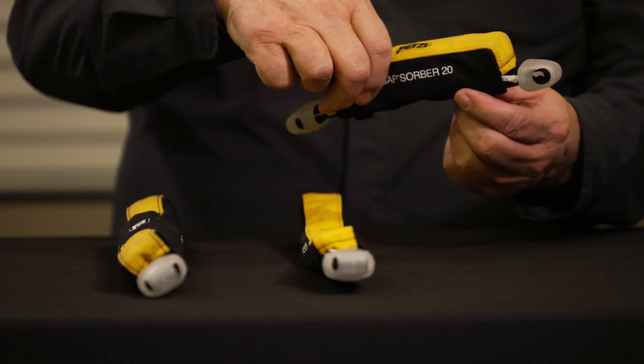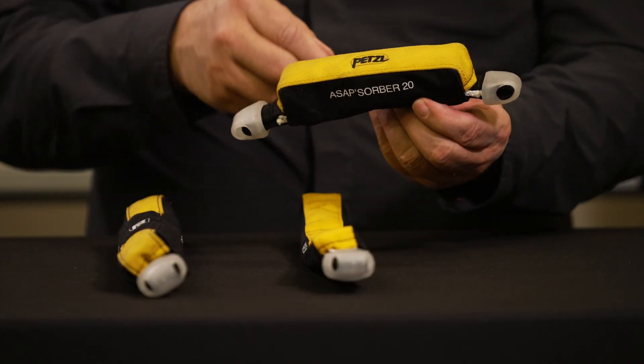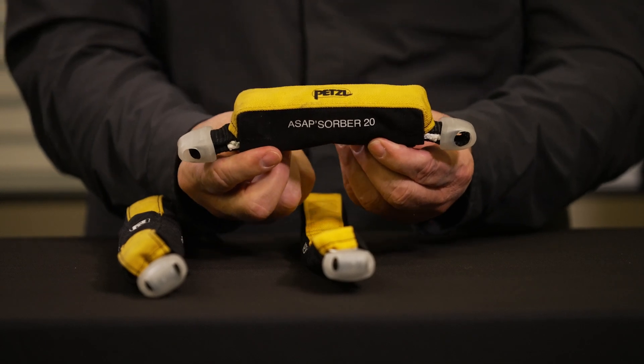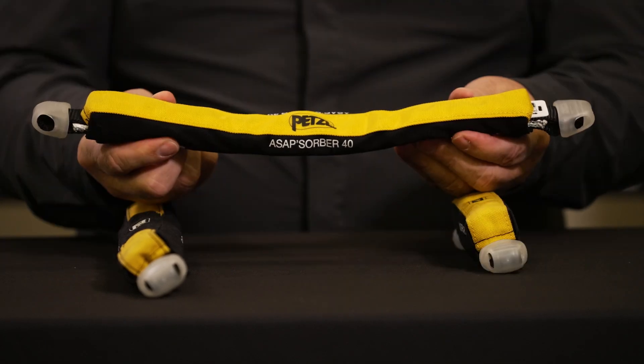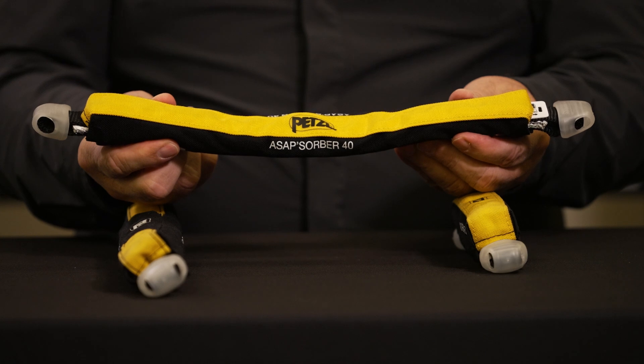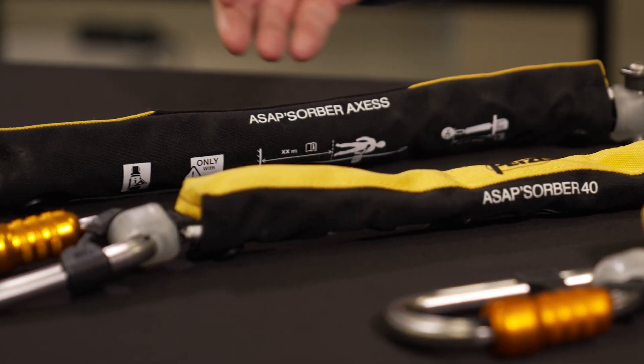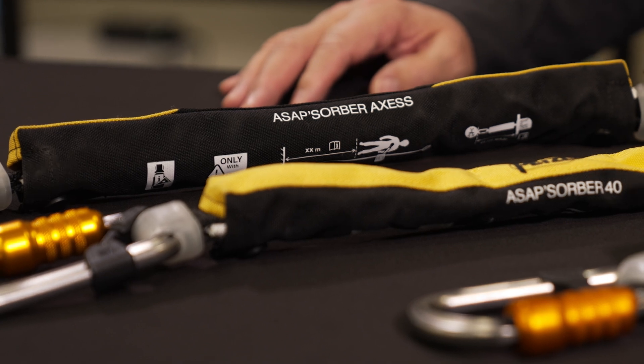The ASAP Absorber 20 provides a reduced fall distance and thus requires less clearance. The ASAP Absorber 40 allows the worker to position themselves at a greater distance from the lifeline. The ASAP Absorber Access is rated for one and two person loads up to 550 pounds, a weight that may be encountered during a partner rescue operation.